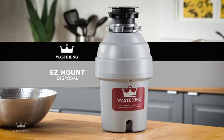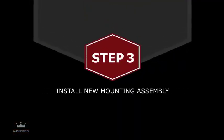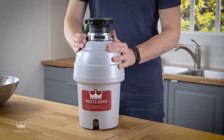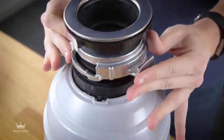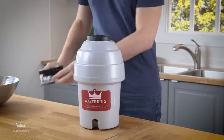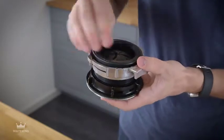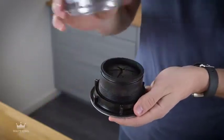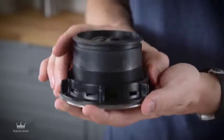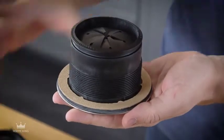Remove the sink flange and your old garbage disposal is gone. Now you can install your Waste King Easy Mount Disposal. Step 3: Install the new mounting assembly. Step 4: Remove the mounting assembly from the garbage disposal by turning the mount ring to your right, raising the mounting assembly and removing it. Push down the mount ring and remove the cushion mount.